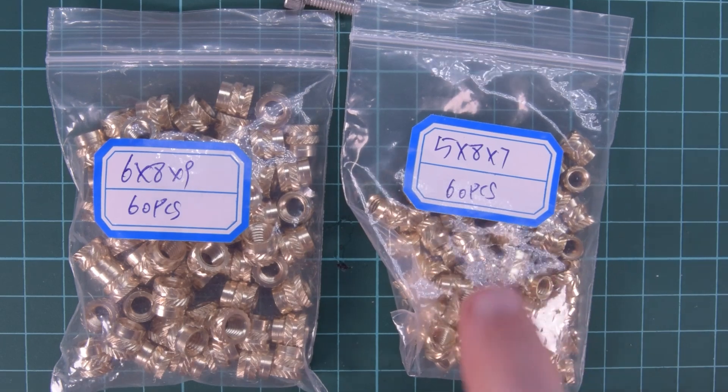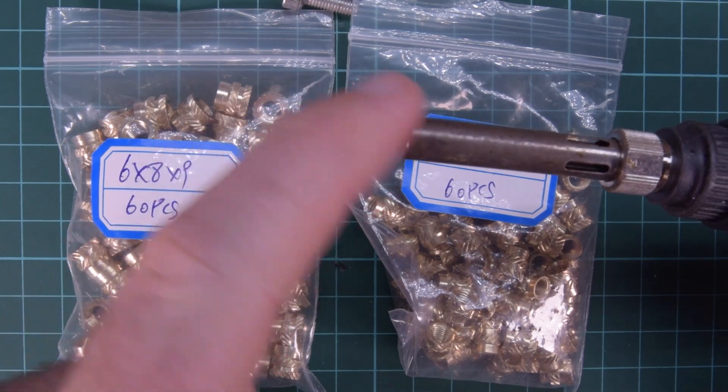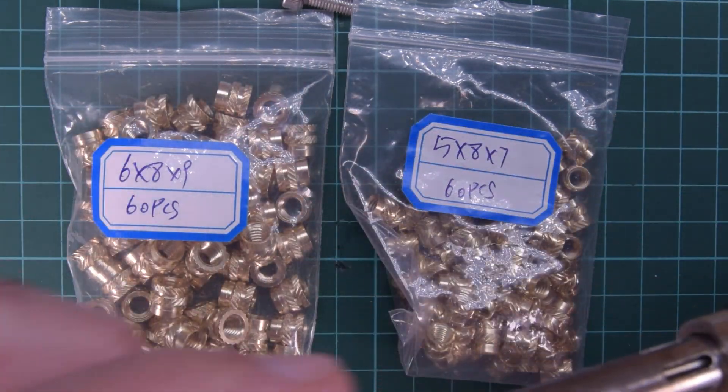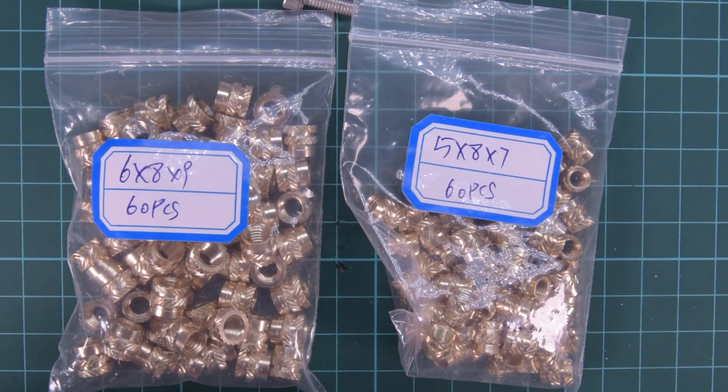I think you can just pop them in with a regular soldering tip because most of them have a taper to them, so you can just slide it in. And if not, it has this sort of flat portion where it'll rest. We'll see — it's all going to be a learning experience.